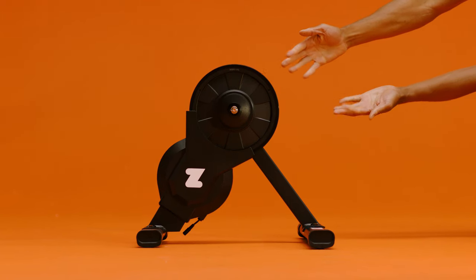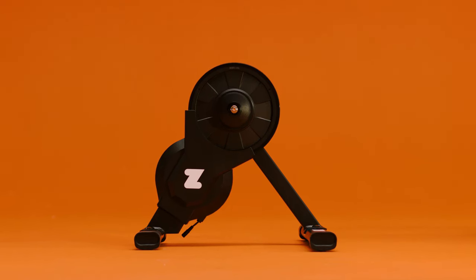Hi there! If you built your Zwift Hub and are ready to put your bike on the trainer, this video is for you!